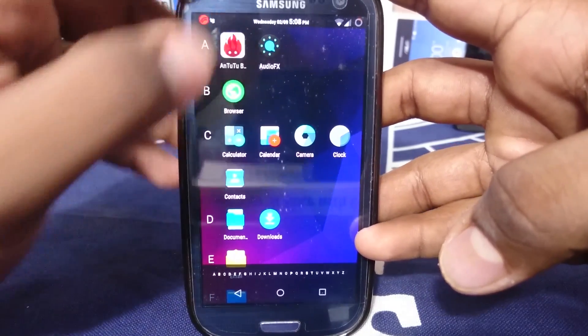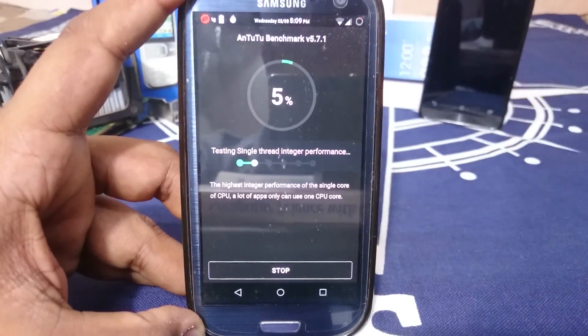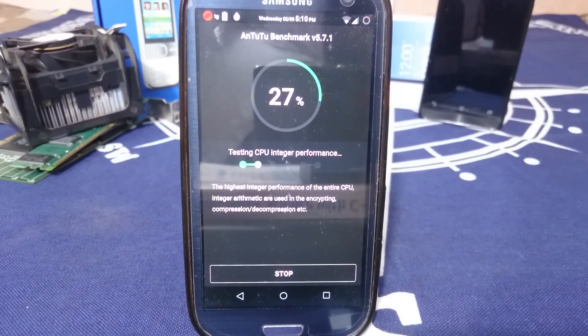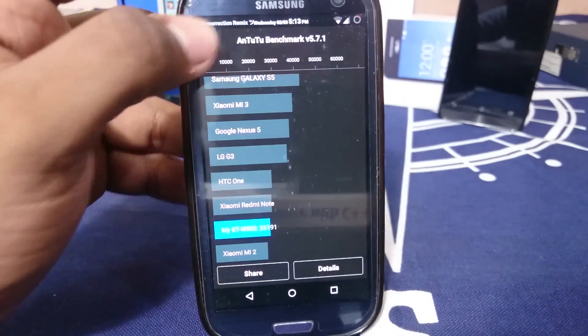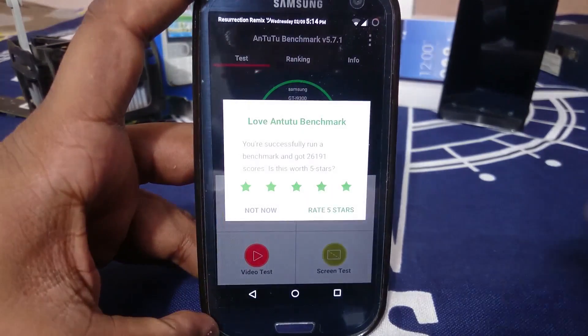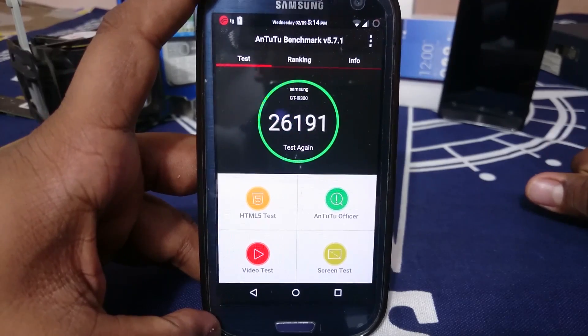I'll show you guys the AnTuTu benchmark score — the score is 26,191. Sorry for not having the full result, but it is good enough.